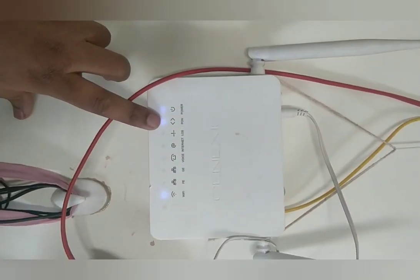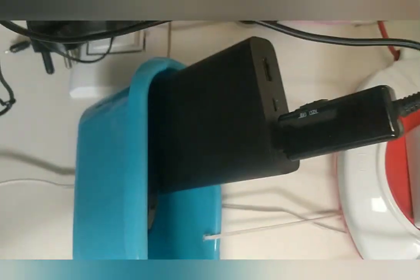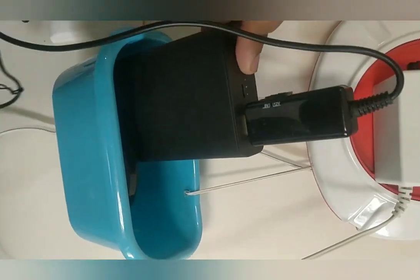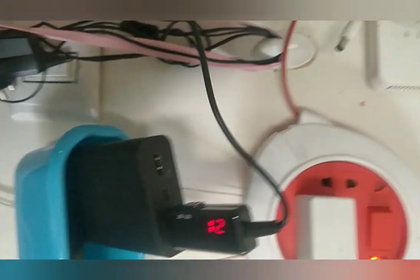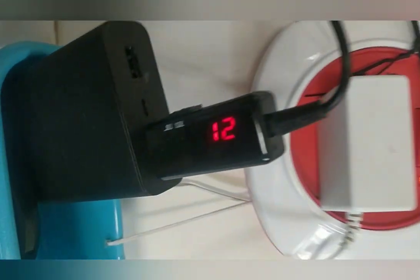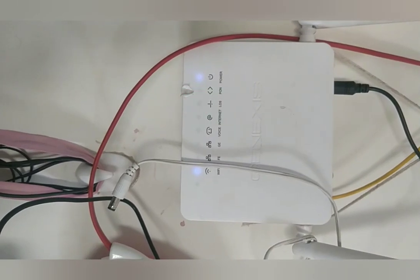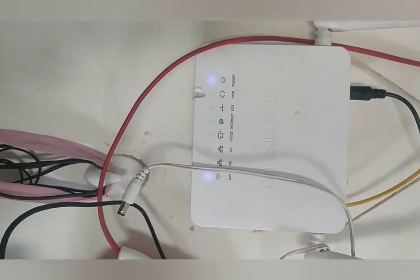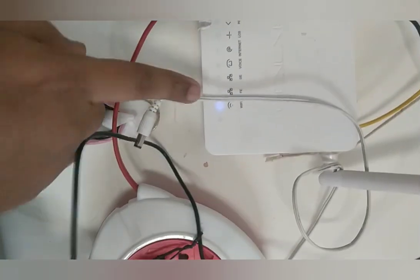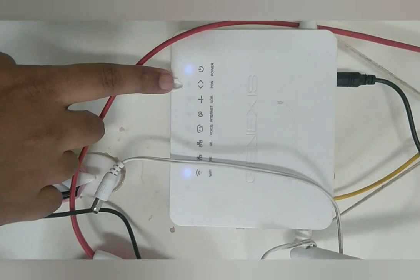Now I'm unplugging it and connecting this device with a power bank, then plugging it into my router. My router is 12 volt so I set it to 12 volt and plugged it in. The power came on — you can see it's on 12 volt and the router is getting powered. Waiting for the internet... and the Wi-Fi is enabled and the internet is coming through.